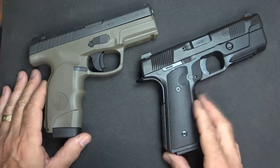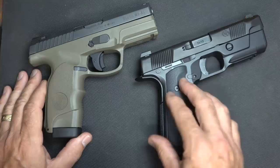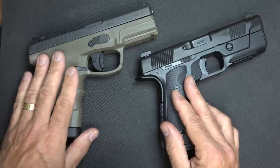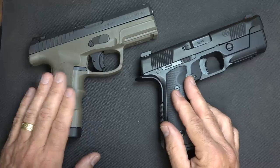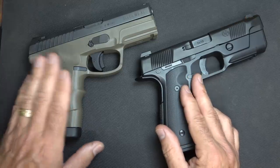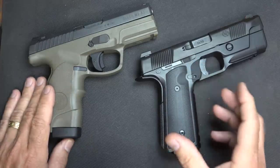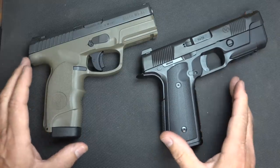Another thing about the Hudson — many of you already know — these are fairly expensive. The retail price on these is $1,147, while the Steyr comes in at $575 retail. But you can typically buy a Steyr for around the $450–$475 range; Classic Firearms had these for just a little over $450. The Hudson you can maybe find for around the $1,000 range. That's a big hurdle for a lot of people.